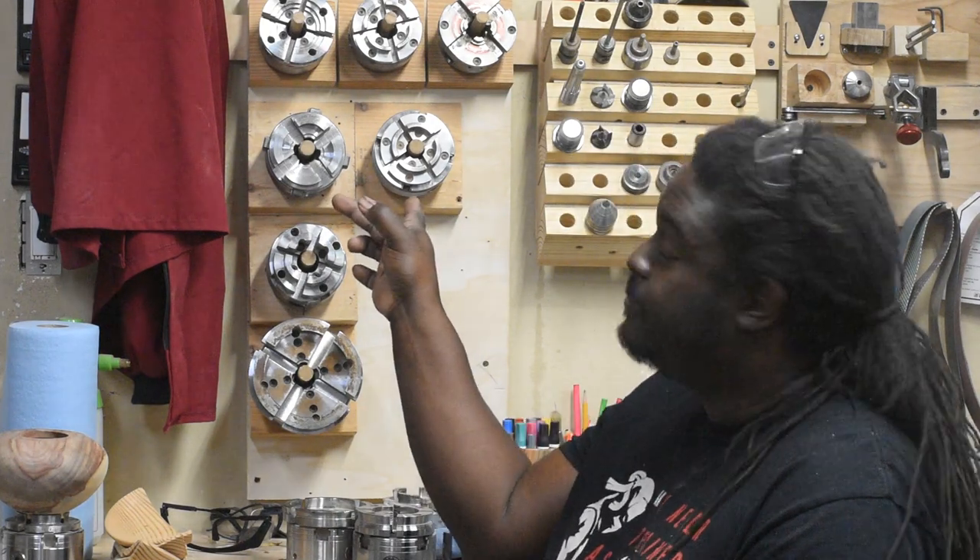Now that I have some extra time on my hands, I've been trying to work on a couple of things around the shop, such as shop organization, which is a big problem for me. It's a real struggle in here getting things put away, establishing places to put things so that when it's time to put things away, things have a place. So one of the things I'm working on right now is storing my chucks.